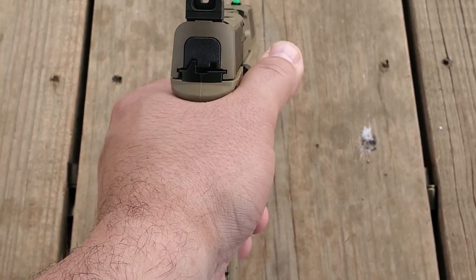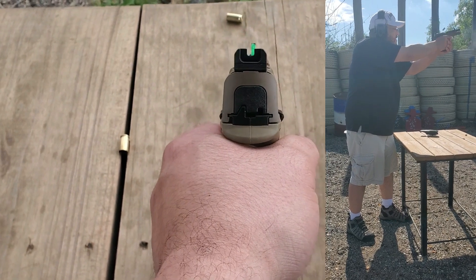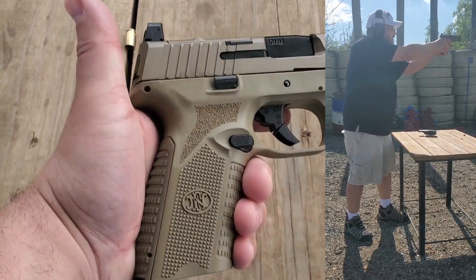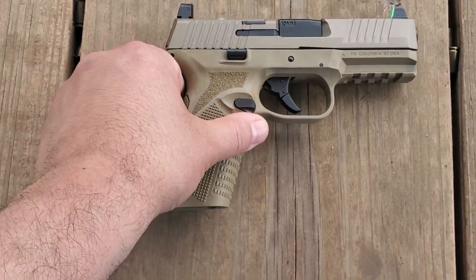For my hands, I thought it was comfortable and it shot pretty well. I'm not a huge striker fired fan, but I don't think you can go wrong with the 510.